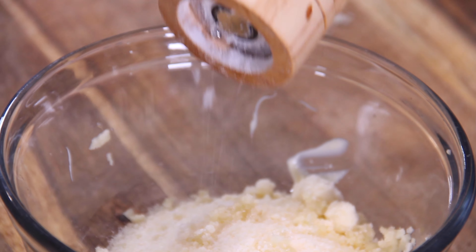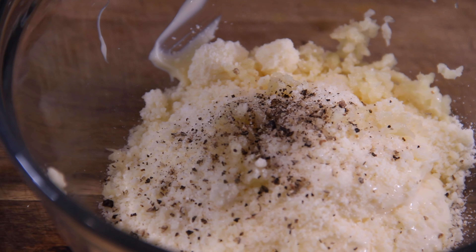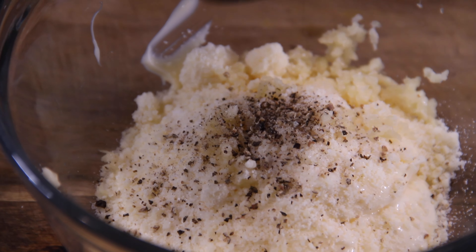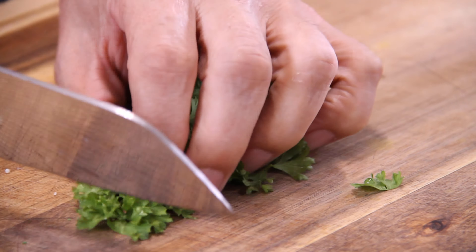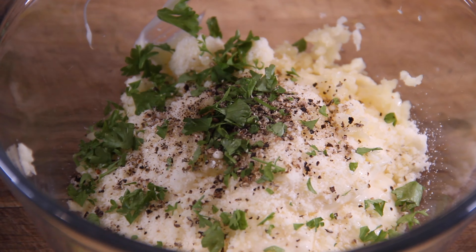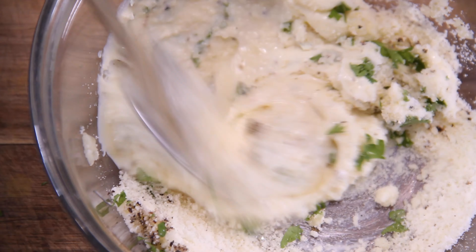I'm a garlic freak. Followed by about a teaspoon of salt, another couple of teaspoons of ground black pepper. You can throw in additional seasoning too — I'm just trying to keep it as simple as possible. And a decent amount of fresh parsley, about a tablespoon. Grab up a spoon and give it a good mix.